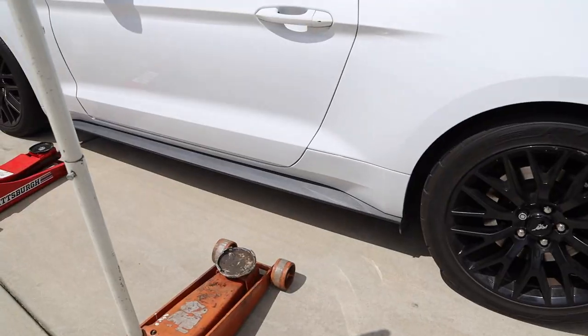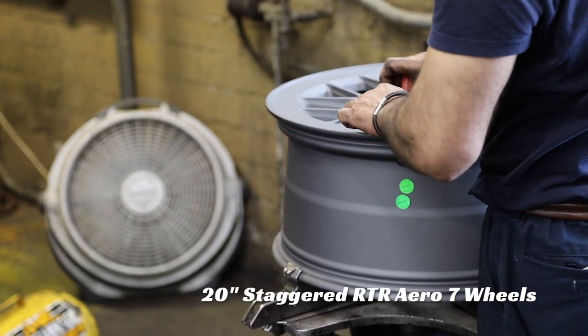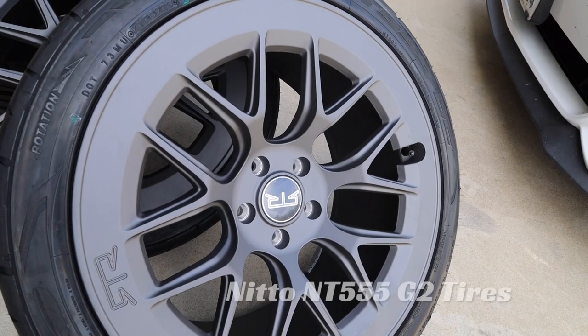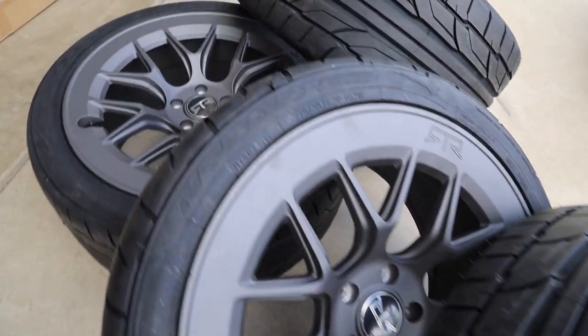The first thing I did was wheels and tires — pretty much the first thing anyone does to a car. I went with RTR Aero 7 wheels, 20 inches — 20x9.5 in the front and 20x10.5 in the rear. For tires I went with the Nitto NT555 G2, 275-width on the front and 295 in the rear.